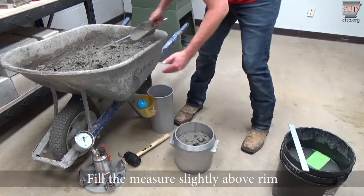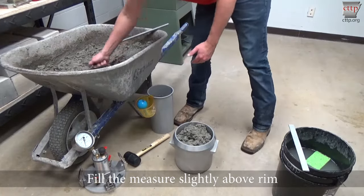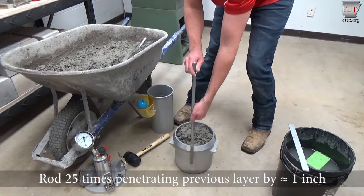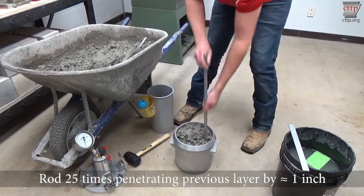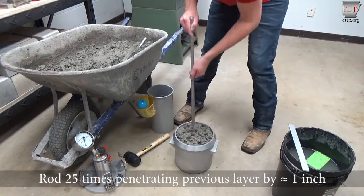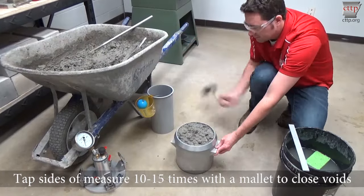For the third layer, fill the measure to slightly above the rim. Rod the top layer 25 times with the tamping rod. Penetrate the second layer about one inch with each stroke. Tap the sides of the measure 10 to 15 times with the mallet to close voids.